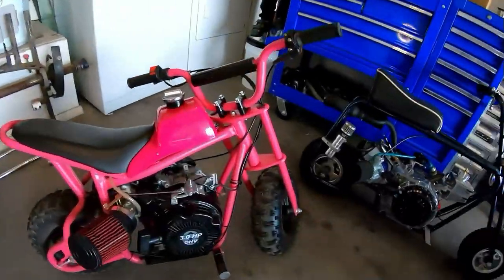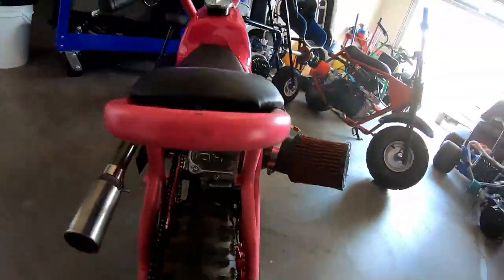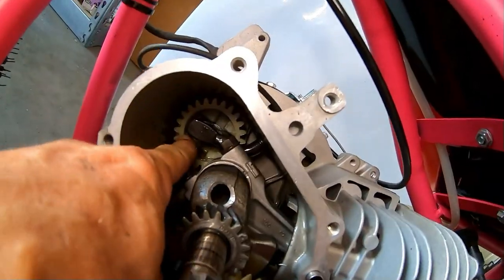I pulled all the governor linkage off of the Coleman three-horse while I was still on the Coleman bike, but since then I've installed that engine on this micro bike. Now I'm gonna do some more modifications to this engine, but I need to remove that internal governor first. So I'm gonna go ahead and remove the internal governor off of this Coleman three-horse.